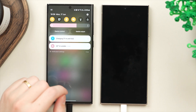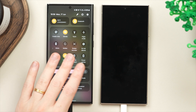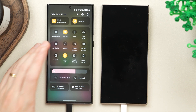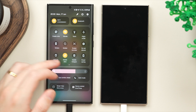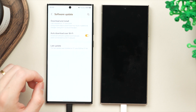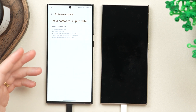First, you want to make sure that your Wi-Fi and Bluetooth are turned on. This is required as it allows your old phone to find your new phone and vice versa. Once you confirm both are on, jump into settings and scroll all the way down to software update.